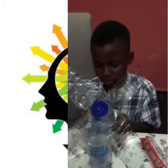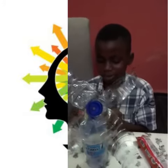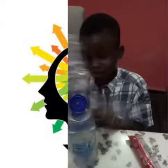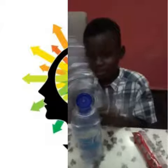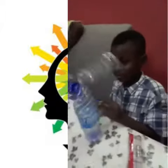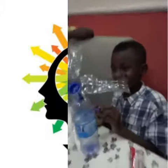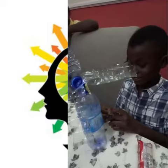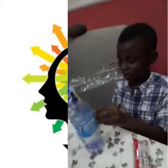How long have you been making this? Three weeks. You have been on it for the past three weeks — that's excellent. How long can the fan last? You can use it for confidently 30 minutes.